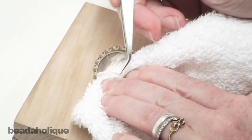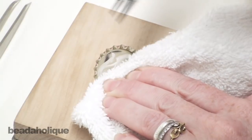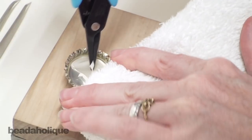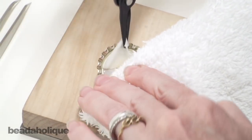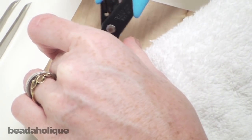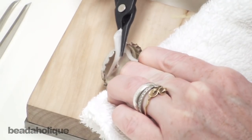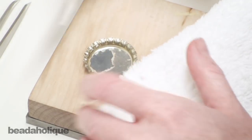Go ahead and use something to protect your fingers. Slip your tool underneath — you can see it's peeling away. I like to then switch to something which has a little bit more grip to it and pull that liner out.